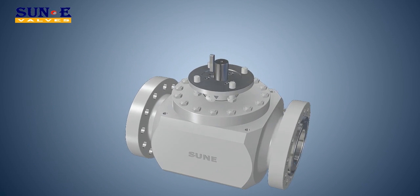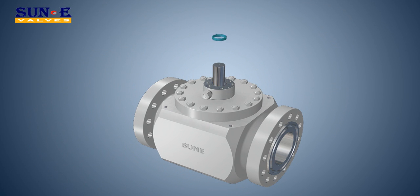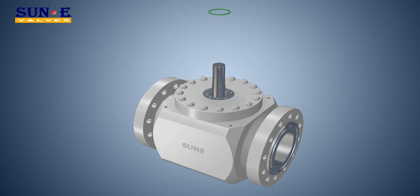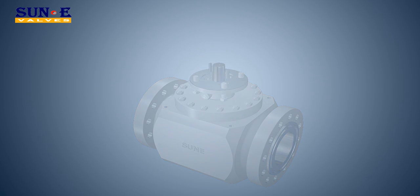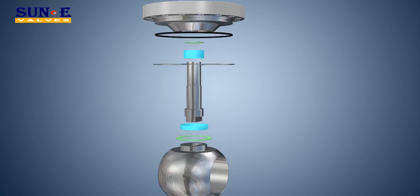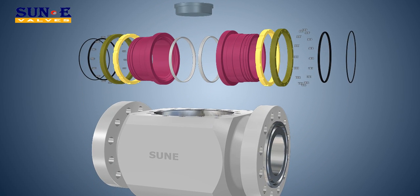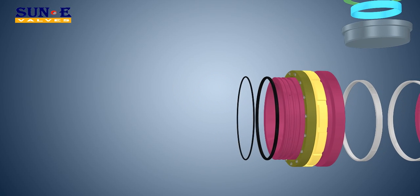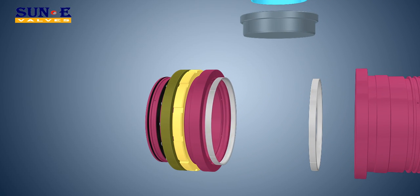Single Piston Effect and Double Piston Effect Seats. Single Piston Effect is a design whereby excessive internal body pressure is automatically relieved either into the upstream or downstream line by forcing the seats away from the closure element. Double Piston Effect is a design whereby pressure in the cavity energizes the downstream seat, resulting in a double barrier within a single valve. Valves in liquid service with DPE seats must pipe away the cavity pressure to the upstream side to prevent damage from thermal expansion.